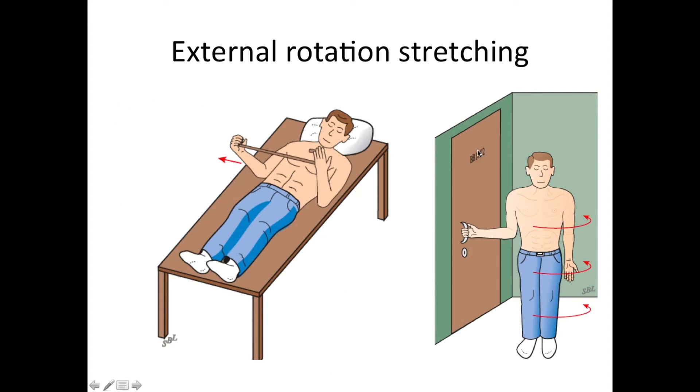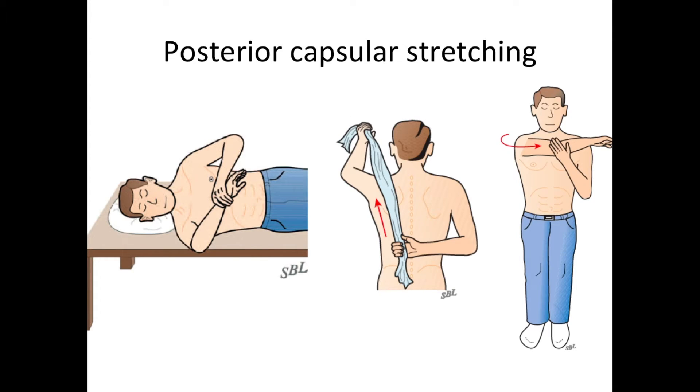We can also do stretching to the side in external rotation using a cane or a yardstick, where the healthy arm gently rotates the arm out to the side. Some patients find that holding on to a door handle and turning the body away from it allows them to stretch effectively in external rotation.